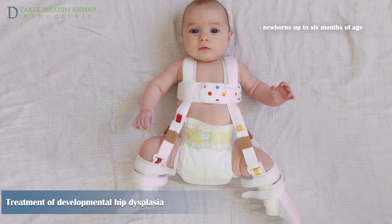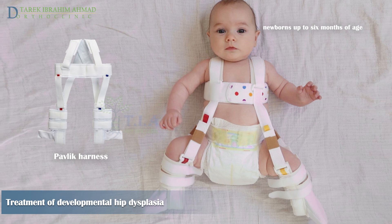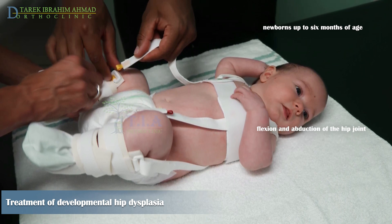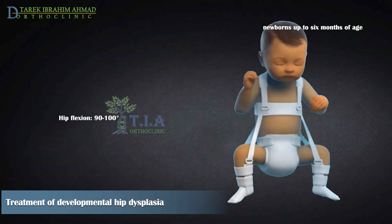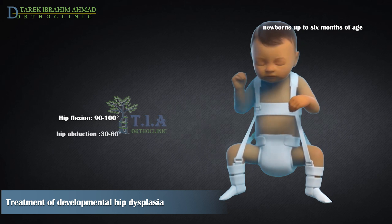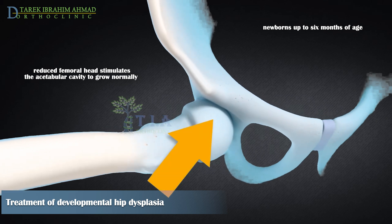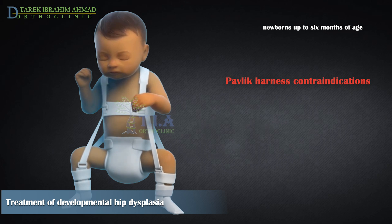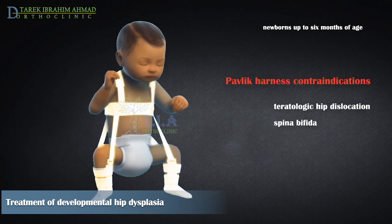For babies younger than six months, treatment is usually with an orthosis. The most commonly used orthosis today is Pavlik's harness, which provides simultaneous flexion and abduction of the hip through connected straps. Anterior straps flex the hips to 90–100 degrees and prevent extension; posterior straps prevent adduction. The treatment relies on keeping the reduced hip in flexion and slight abduction to stimulate normal joint development. Pavlik harness requires normal muscle function and is contraindicated in teratologic dislocations and patients with spina bifida or spasticity.